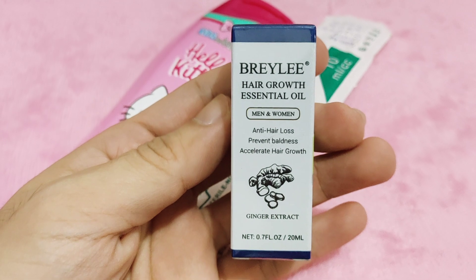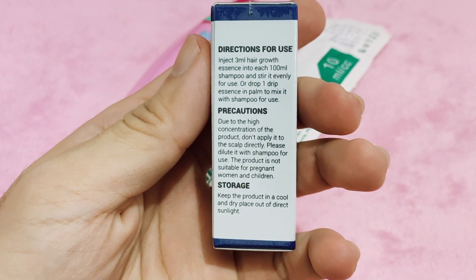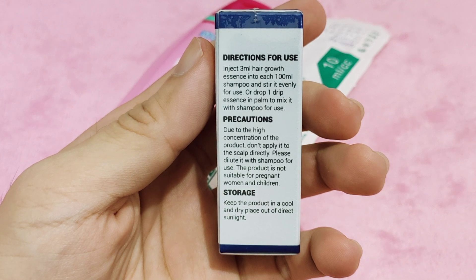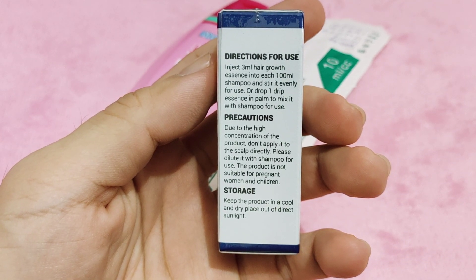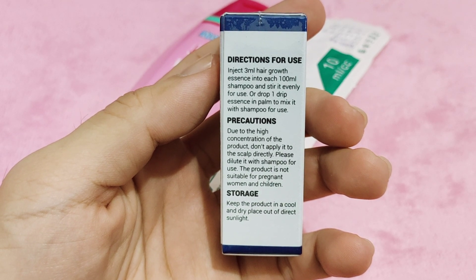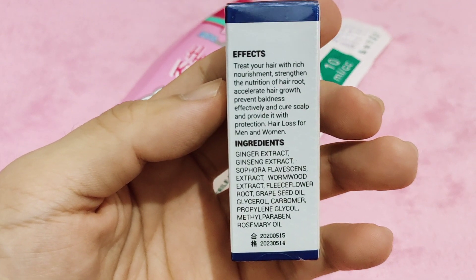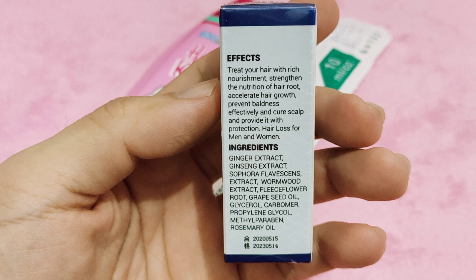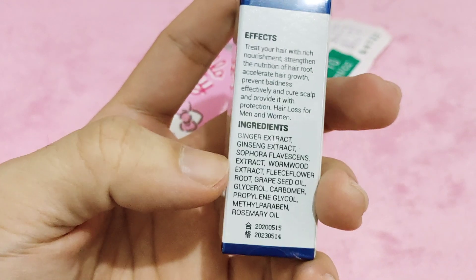This product is for men and women — anti hair loss, prevents baldness, accelerates hair growth, and contains ginger extract. It has 20 ml. Directions for use: inject 3 ml of hair growth essence into each 100 ml of shampoo and stir it evenly. Or drop one drip of essence in your palm and mix it with shampoo before use. Precautions: due to high concentration, do not apply directly to the scalp — dilute it with shampoo. Not suitable for pregnant women and children. Storage: keep in a cool, dry place, out of direct sunlight. Effects: treats hair with rich nourishment, strengthens hair root nutrition, accelerates hair growth, prevents baldness effectively, cures scalp issues, and provides protection against hair loss for men and women.